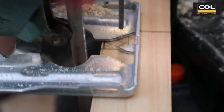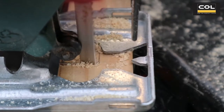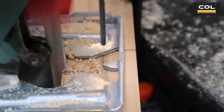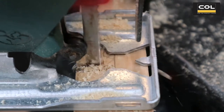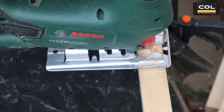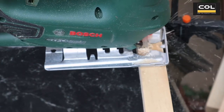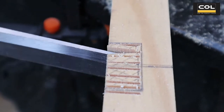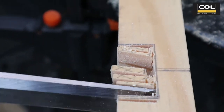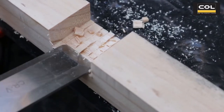To cut them out I'm using a jigsaw. What I'm doing is cutting lines right into the end line in the center of the wood, stopping just before that line and cutting another slice right next to it. This will help me carve out the notch a lot easier. Then take a wood chisel and gently take out these pieces of wood — they'll just break off.